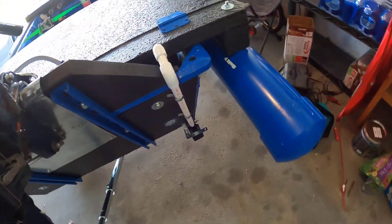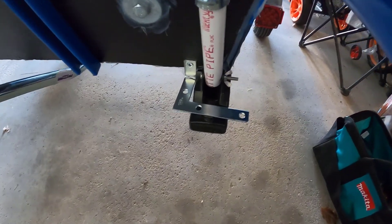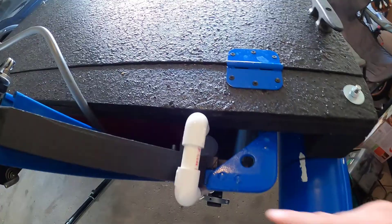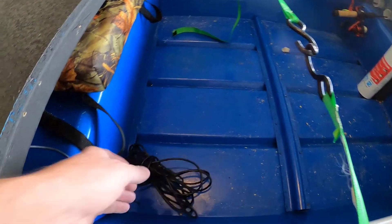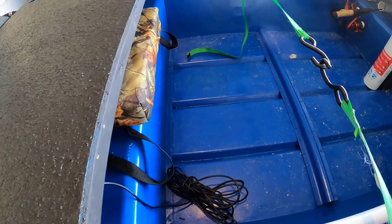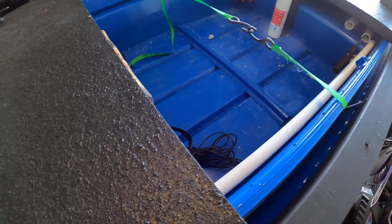The other thing I did is mount my transducer for my fish finder right there. The cable goes up this tube and coils up right here. The fish finder I have is a Garmin Striker 4 — it's a portable all-in-one unit with its own battery, so you just plug it in and it can sit right on this deck. It works out really well, though I haven't officially tested it on the water yet.